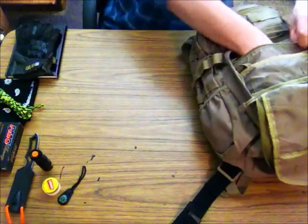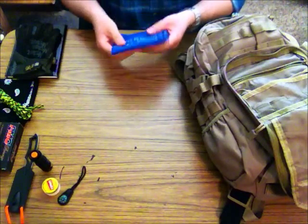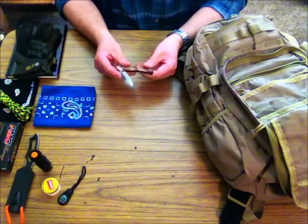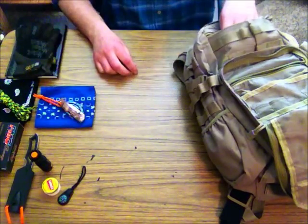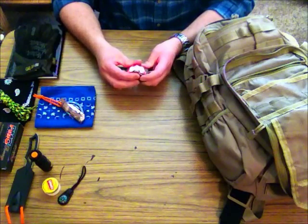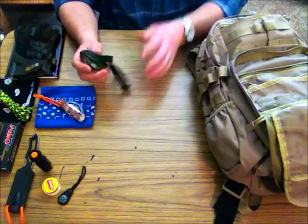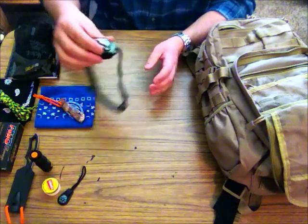That does it for my front pocket. There is also a small zipper pocket here. In it there's another bandana — I told you I have several. There's also another small pocket knife; this one is a Buck knife. Buck knife is a good brand — I do prefer Buck knives. They make a very good product. I also have a small headlamp, which can come in handy if your hike goes a little into the evening. This pack also serves as a survival kit, so it doesn't hurt to have enough lighting.